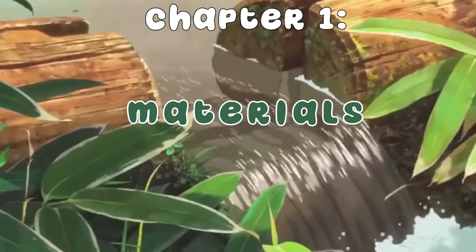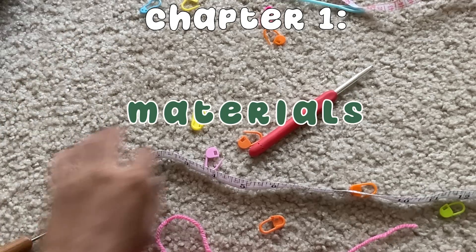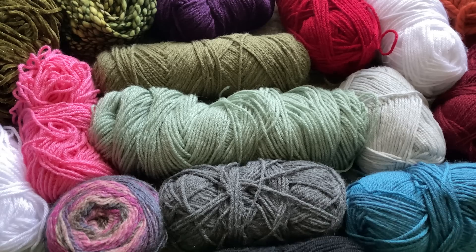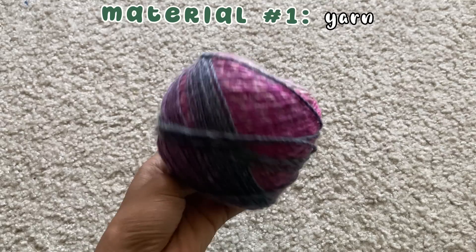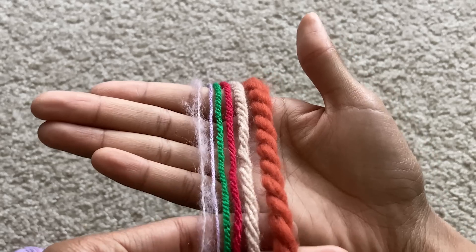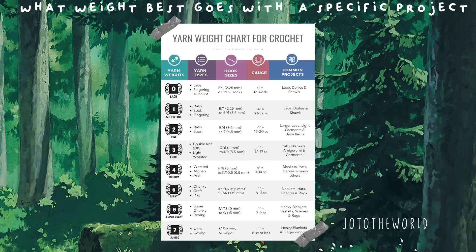Before you can even learn how to crochet, you need to invest in the right materials. There are tons of different materials out there for crocheting, but you really only need a couple to get started. One of the most important materials in crochet is the yarn. Yarn comes in many different sizes and types, some easier than others to manipulate for beginners. The yarn size basically tells you how thick the yarn is and can make a project lightweight or heavy depending on the weight you choose. Different weights are preferred depending on the project you're working on.